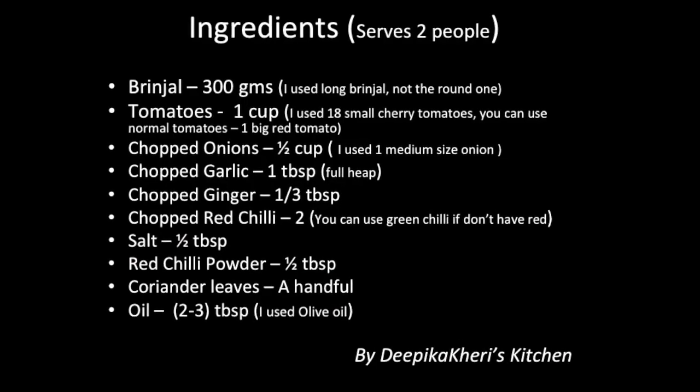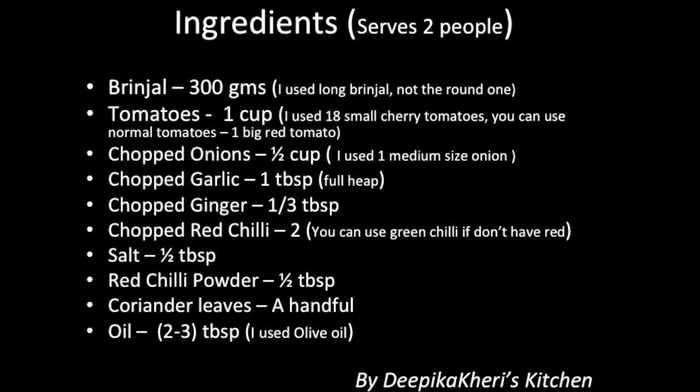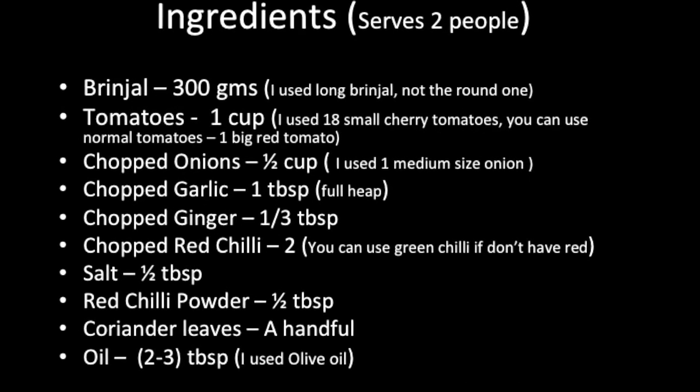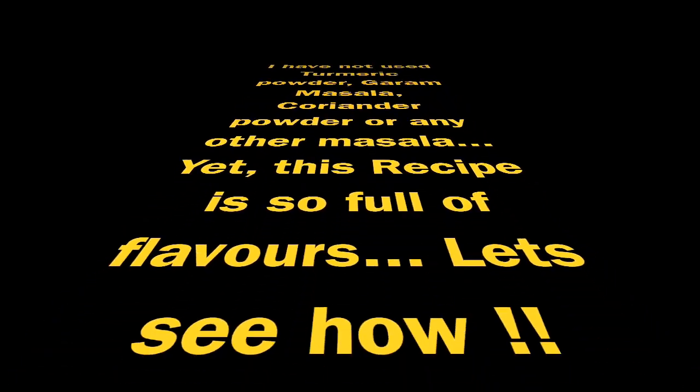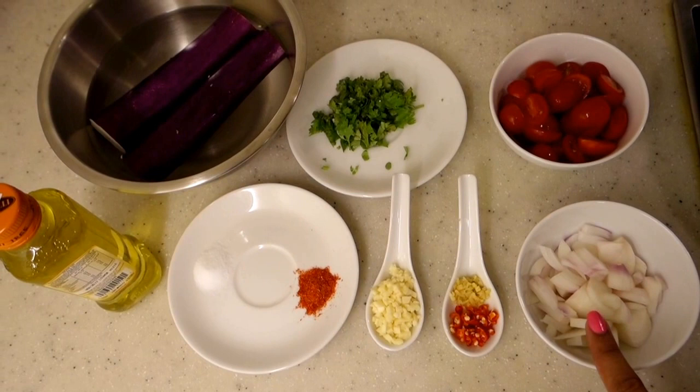Let's see what we need to make the baingan and how to make it. I have measured all the ingredients. I have mentioned some notes that you can read. To make this recipe, we should cut it to size.